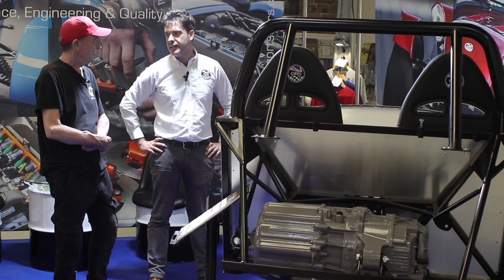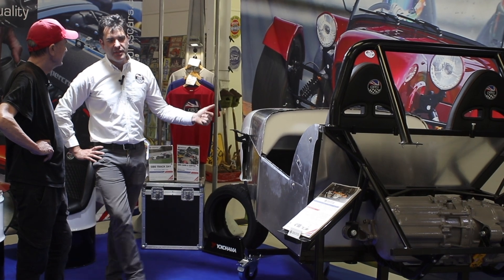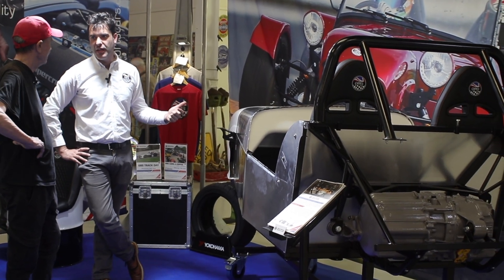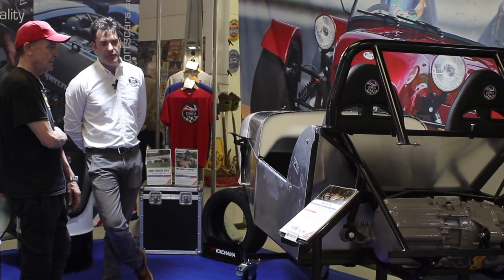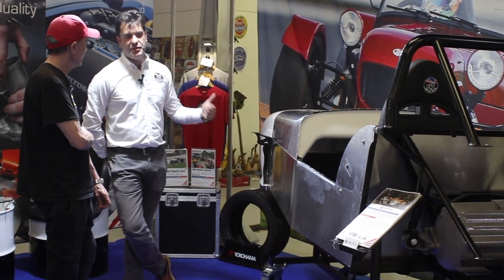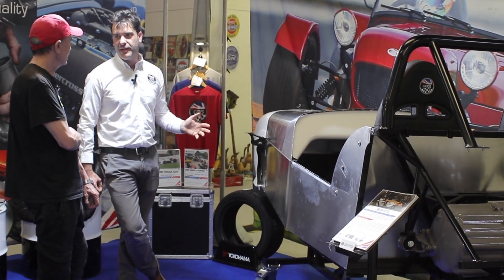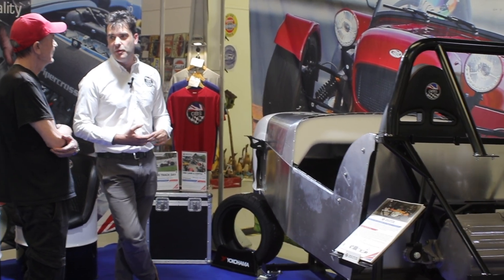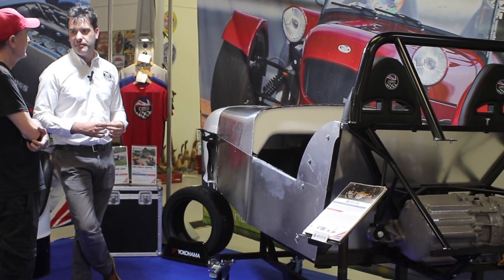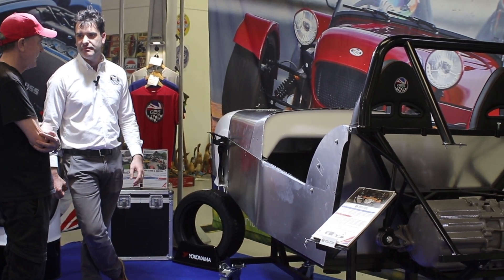This car will be going through IVA as their demonstrator. They've fitted a 58 kilowatt-hour battery giving a weight distribution of roughly 50/50 — maybe slightly nose-heavy because they went a little bigger than needed — but it should deliver over 200 miles of range at a steady pace with reasonable performance. They also have a customer build going for a much smaller battery pack with a full cage, targeting only about half an hour of run time for sprinting and hill climbing. That car will actually weigh less than the IC version, giving phenomenal power-to-weight.